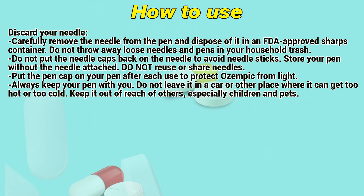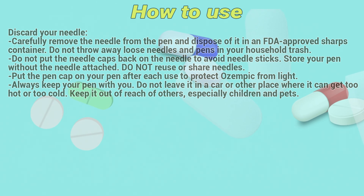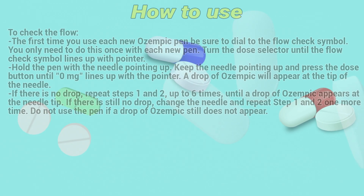Don't put the needle caps back on the needle to avoid needle sticks. Store your pen without the needle attached. Do not reuse or share your needles. Put the pen cap on your pen after each use to protect Ozempic from light. Always keep your pen with you. Don't leave it in a car or any place where it can get too hot or too cold. Keep it out of reach of others, especially children and pets.